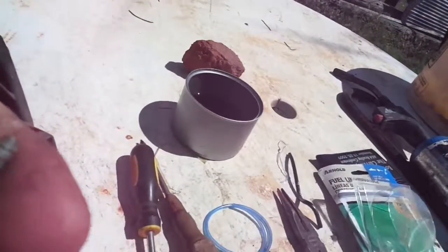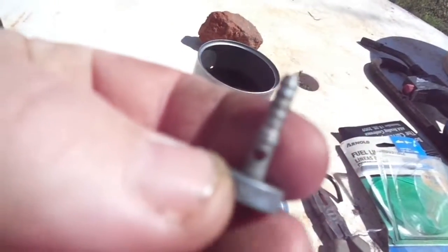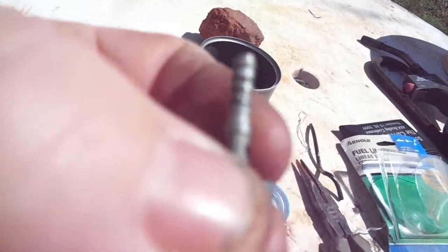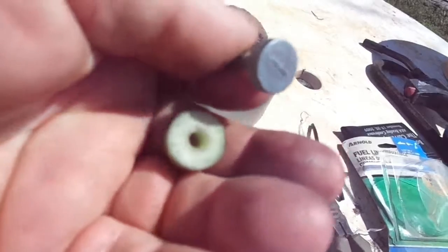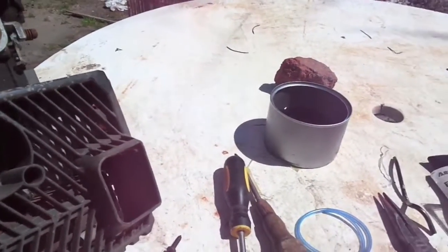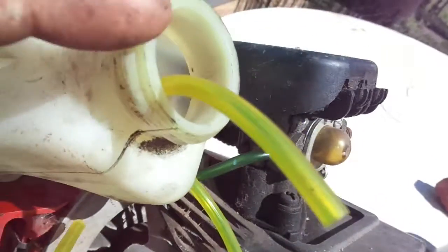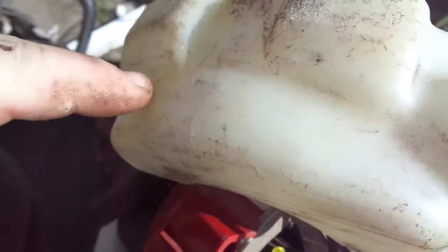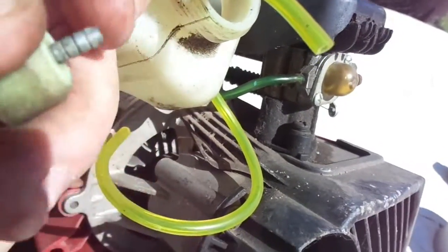Alright folks, I just want to take a few minutes and show y'all this piece here. It's got that little hole there on each side, and this little deal here just slides over it — it looks just like that right there. This hose here just slides on and drops down in the tank, and it sucks the gas through there. I just want to show y'all that.